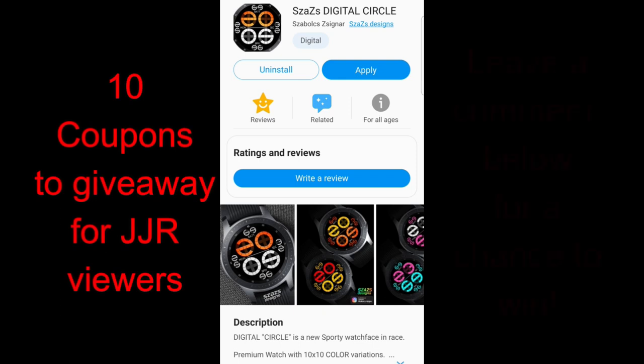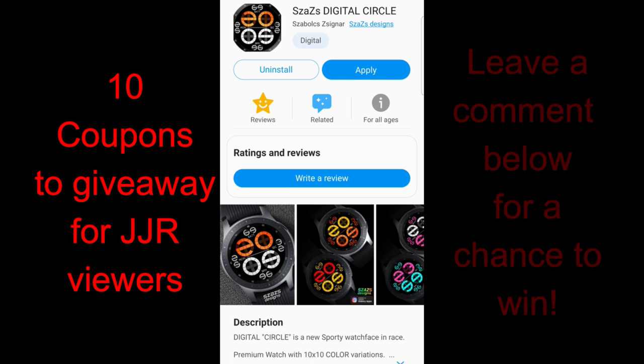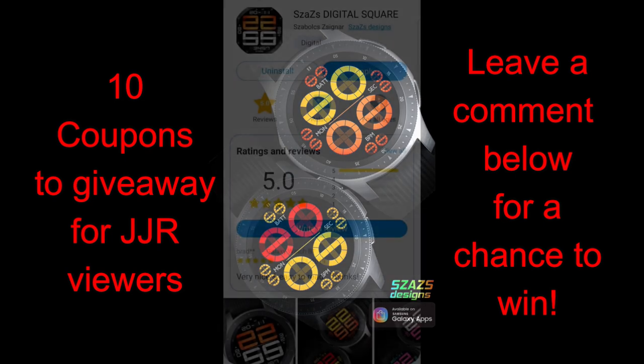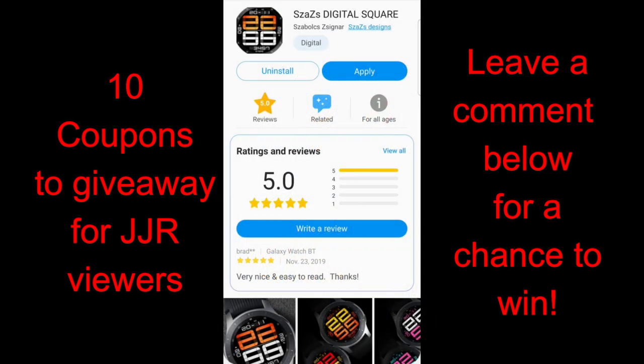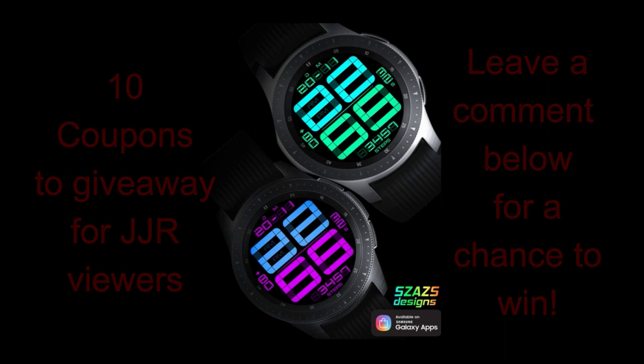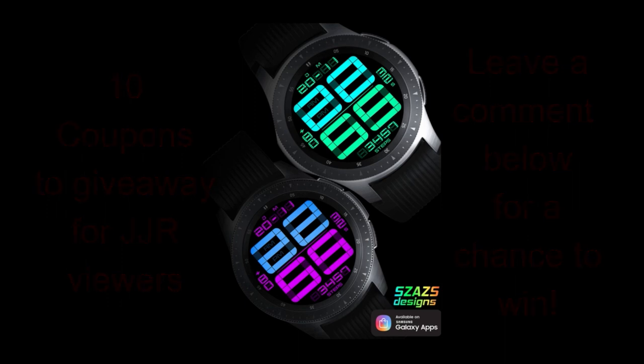Hey jibberjab family, welcome back to another review and giveaway. Today's developer has supplied us with some really different designs, and I'm curious what you guys are going to think of these. Cezaz has really started to branch out with some unique and creative new designs, and I'm going to go on record to say these are his most dramatic designs yet. I'll be giving away 10 coupon codes for one of these faces — your choice — so make sure you participate by leaving a comment below.